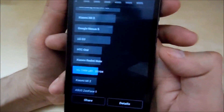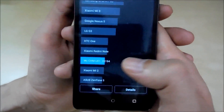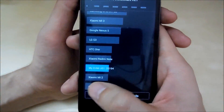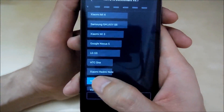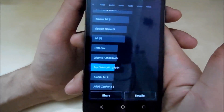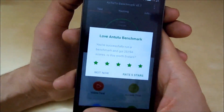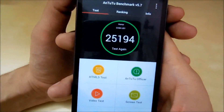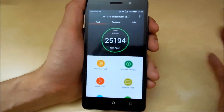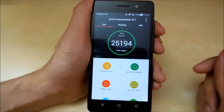Here is the score — the phone scored 25194. It's a decent score, nothing too bad or nothing too great, just decent enough. I would say it's better than the Xiaomi Mi2 but not better than the Redmi Note. So 25194 — that's the score. I'm just neutral because it's nothing exceptional and nothing too bad.